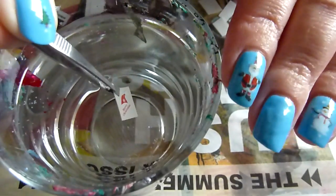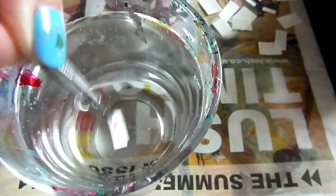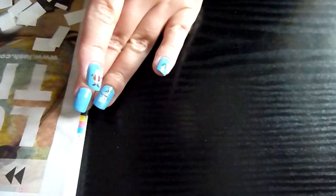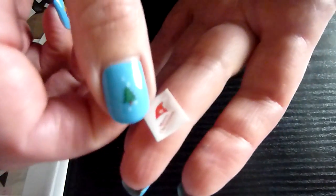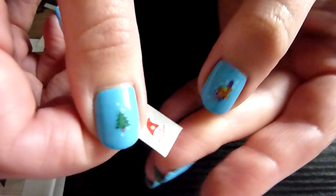I've let my nail polish dry completely before I put the water decals on. So that's about a good 20 or 30 seconds in the water. Take that out now — that design should just slide off of there.